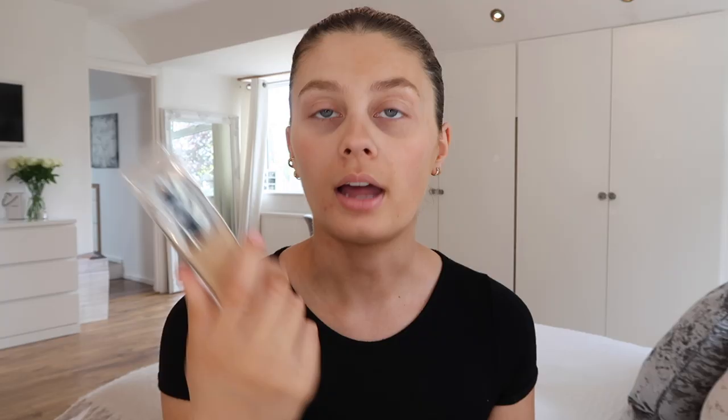I'm not sure why I went for medium light, but I just pop a little bit on the back of my hand. I like to mix that with the L'Oréal True Match foundation - I use this in shade Golden Sun and I literally put one pump of this on the back of my hand. As you can see the colour difference is quite massive, but I'm just going to mix those two together and put a little bit on my face.